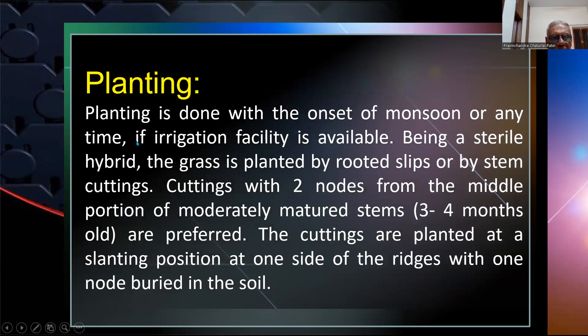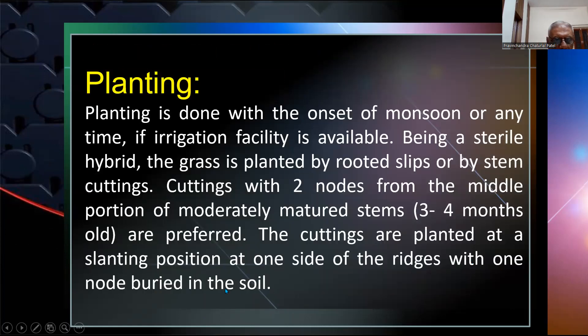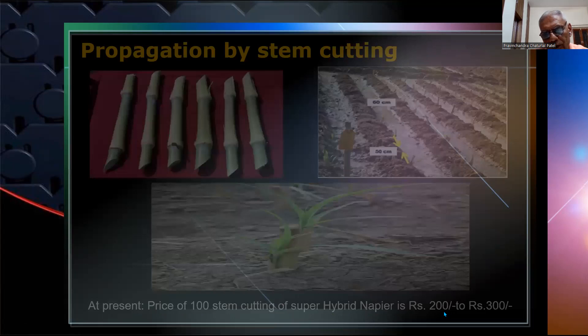Planting is done at the onset of monsoon or when irrigation is available. Being a sterile hybrid, the grass is planted by rootless slips or by stem cutting. Cuttings with two nodes are taken from the middle portion of a mature stem 3 to 4 months old and planted at a slant position on one side of the ridge with one node buried in the soil. Propagation by stem cutting uses two-node cuttings and can be planted at 60 by 50, 50 by 50, or 100 by 50 centimeter spacing.